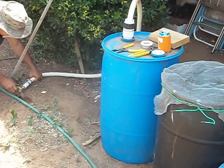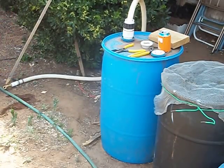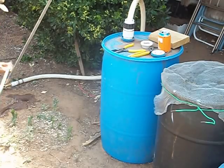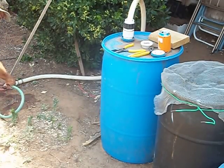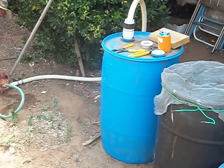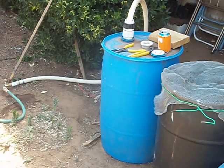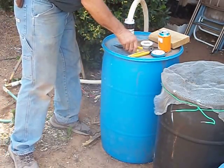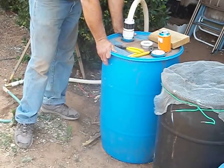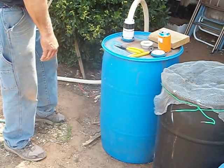Now if I turn that on — we got water, and that is the idea! So now all I should have to do is hook it up to this garden hose here. It doesn't have any dirt in it at all. I'll let that be filling. Anyway, pretty primitive, not very high tech, but like I said — redneck engineering. That seems to be what I do best, if I do anything best. So thanks for watching.